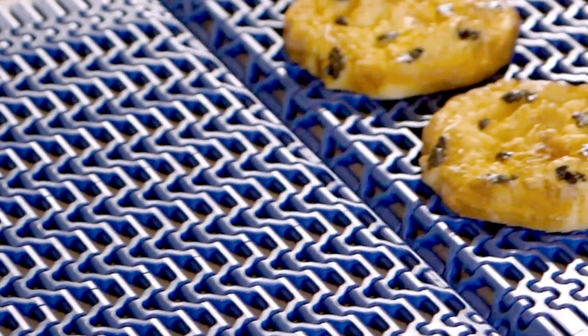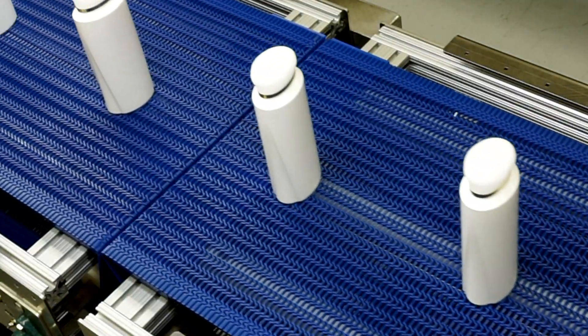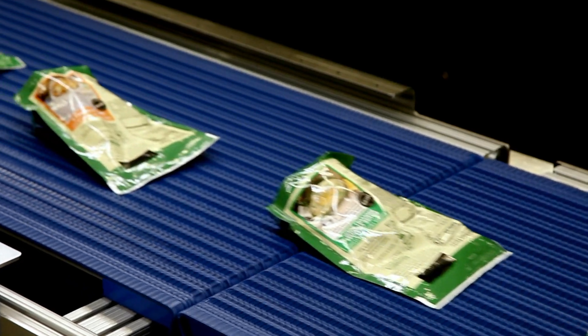Where are these belts used? It's typically where you need a very small transfer — whether that be a small cookie, a muffin, a container, or a package — where you really want to have extremely delicate product handling in your line.